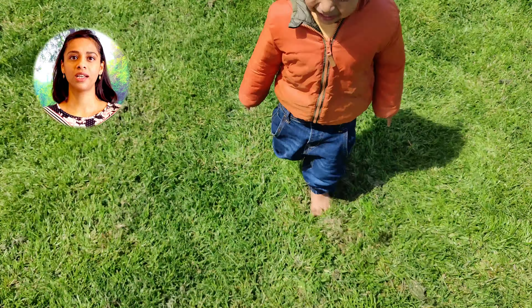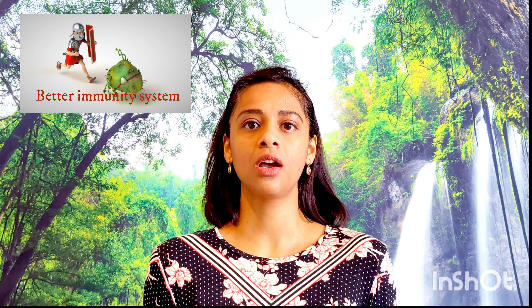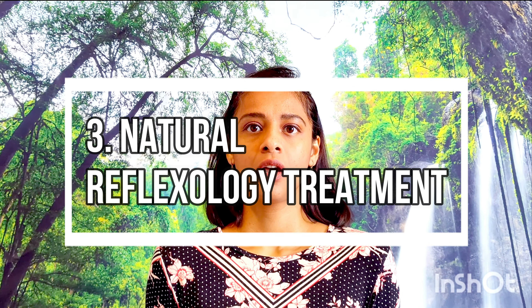Let's look at these benefits in more detail. When we use this technique, we can quickly de-stress and feel calmer and more relaxed. When you go barefoot, your body absorbs the healthy bacteria found in the earth known as microbes, which aid in strengthening our immune system. Our feet have many acupoints, and walking barefoot stimulates these pressure points, so any stagnant energies in those nerves are released.